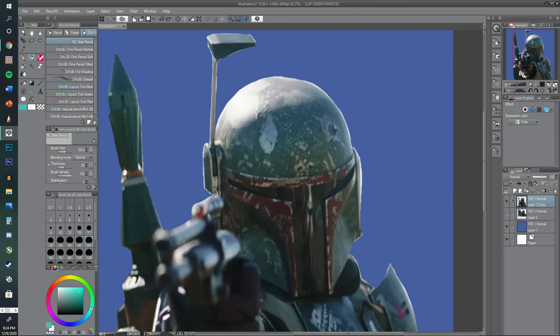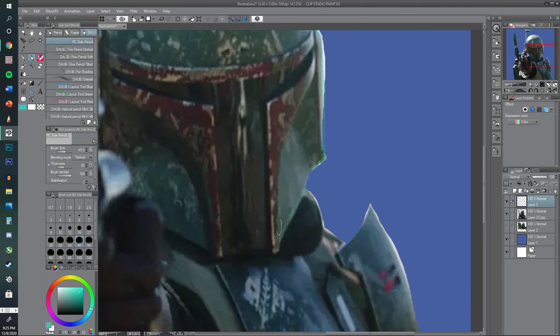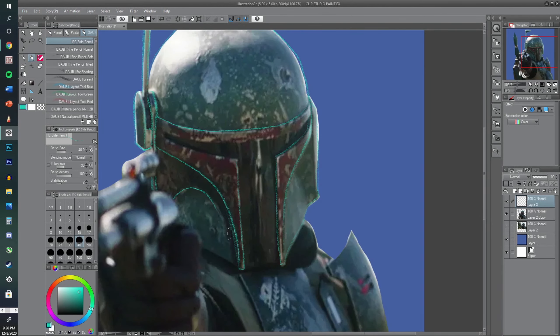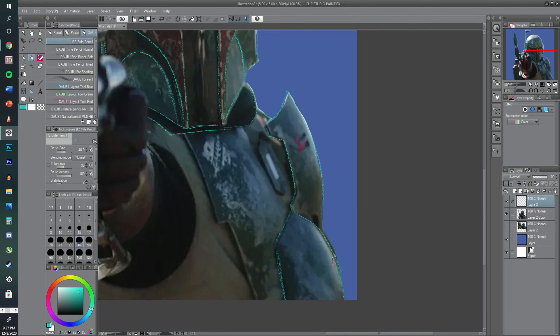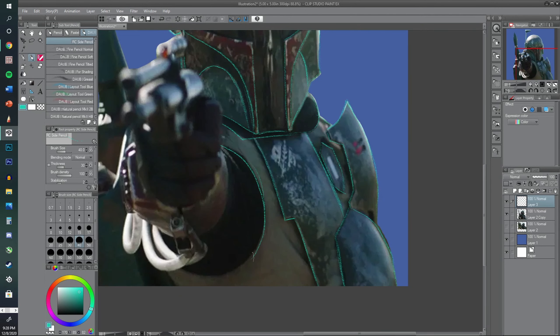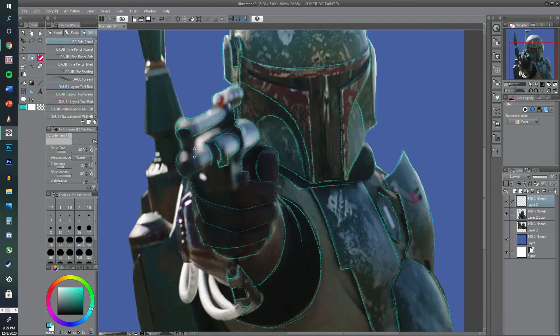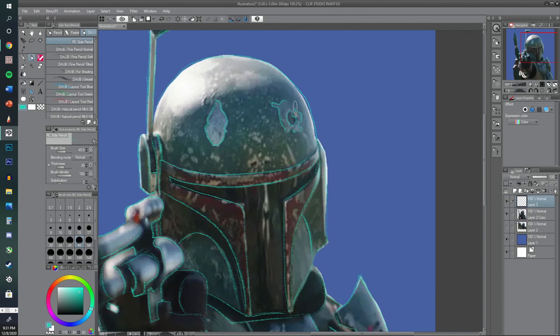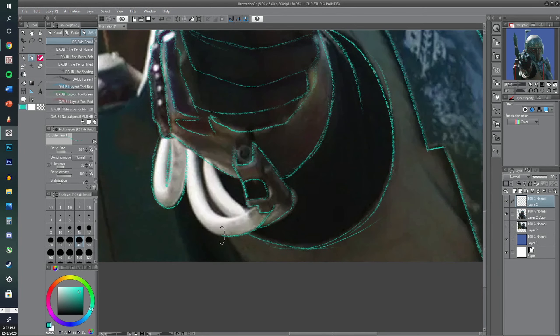I put a blue-gray background and we begin the line drawing for Boba Fett. When I do these line drawings I really just try to get the basic forms — the main primary shapes and some details. When we get into doing the armor I don't worry about drawing every single scratch or dent. I mainly save that for the painting stage because it saves time, and I know the textures I'll need. I draw some of the bigger ones but not all the tiny ones.